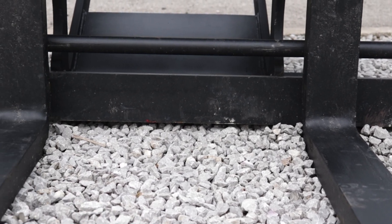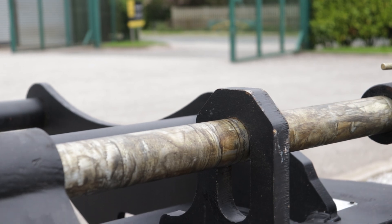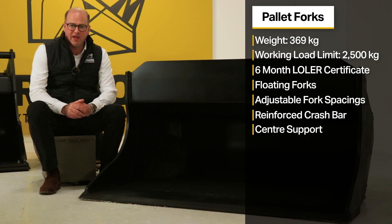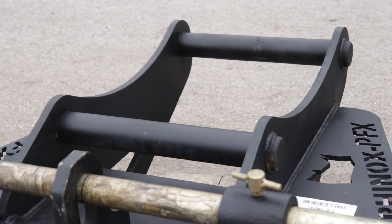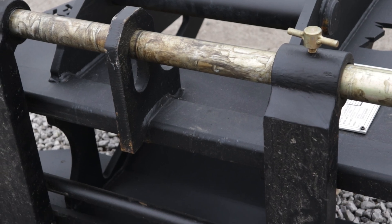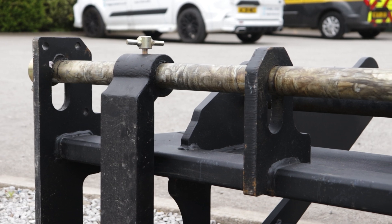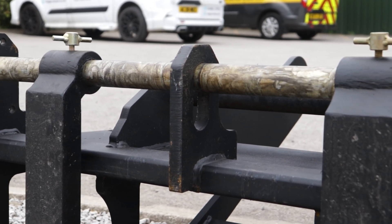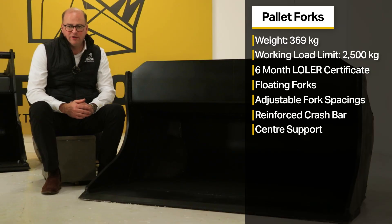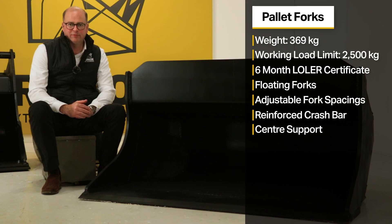The pallet forks feature a reinforced crash bar at the bottom with a centre support to prevent bending in use. They have been manufactured to a heavy-duty construction to withstand the tough demands of construction sites and plant hire. This design is based on customer feedback addressing frequent failing points on other pallet forks, with reinforced areas known for bending, buckling, or twisting — making it a heavy-duty, long-lasting product.